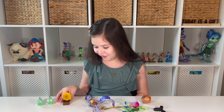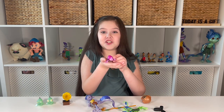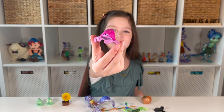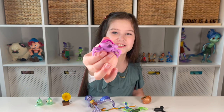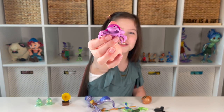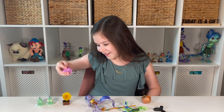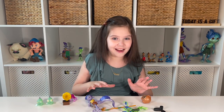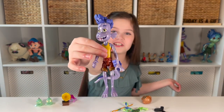Next we have Pinchy Pesa, which is the crab. She is so cute — I love her little dot eyes and her expression. Now let's check out all the accessories for these guys.